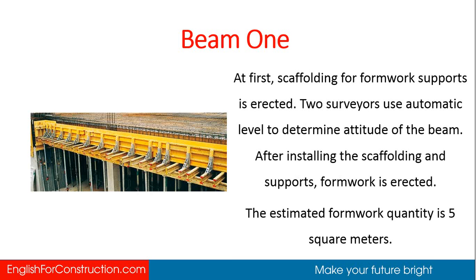At first, scaffolding for formwork supports is erected. Two surveyors use automatic level to determine the attitude of the beam. After installing the scaffolding and supports, formwork is erected. The estimated formwork quantity is 5 square meters.